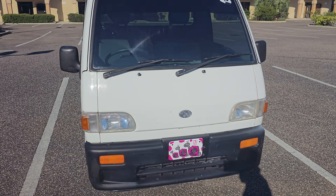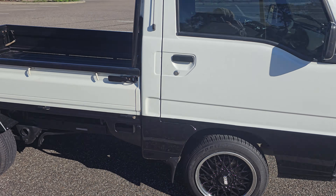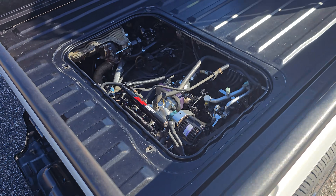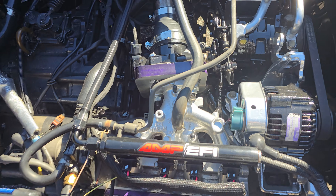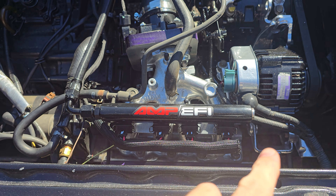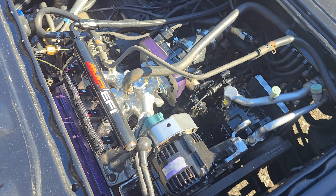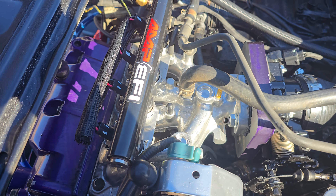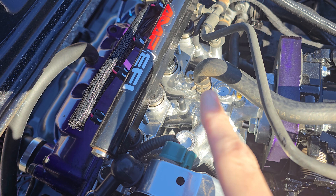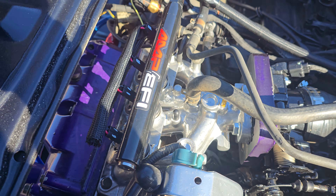This is the EFI conversion. We have the fuel rail — that was custom CNC'd out of just a block of aluminum. We cut four bungs and CNC'd them, then put four holes into the intake manifold and welded them in.